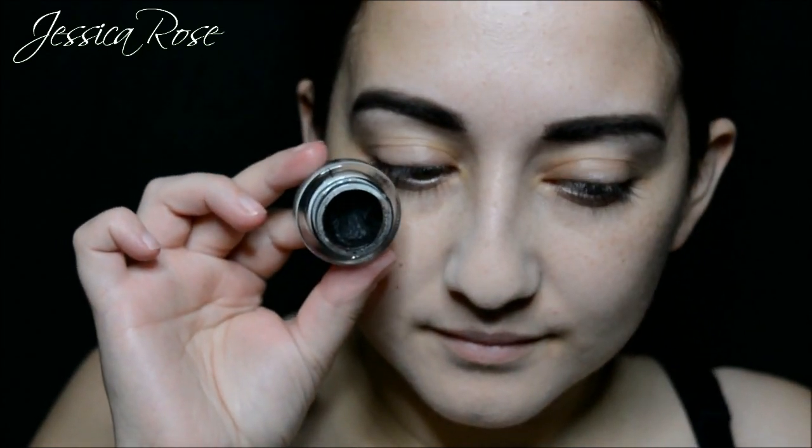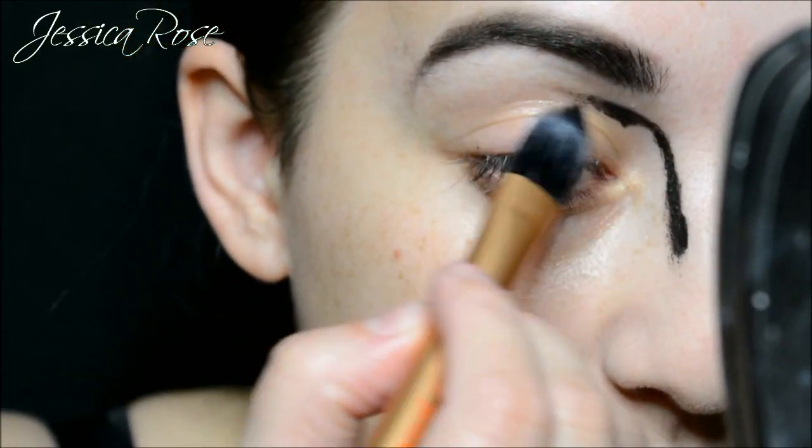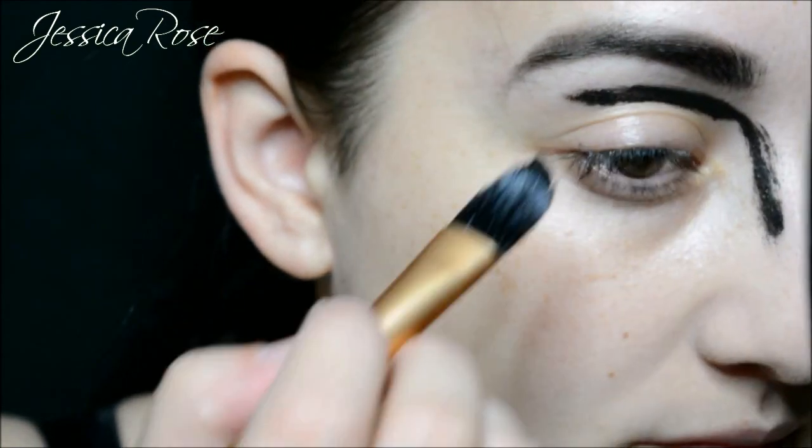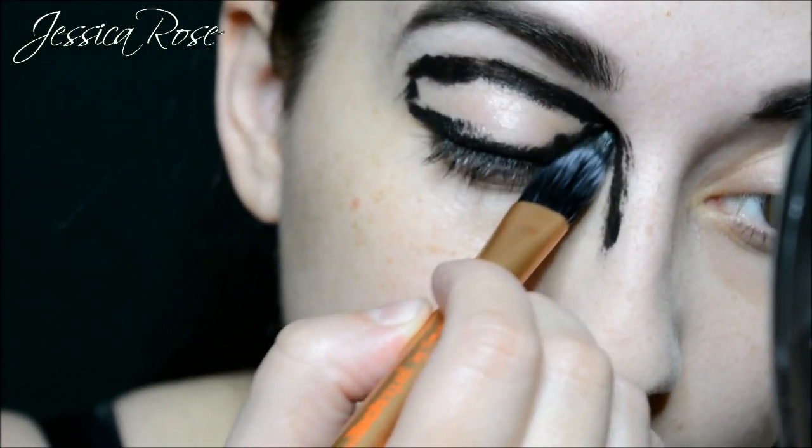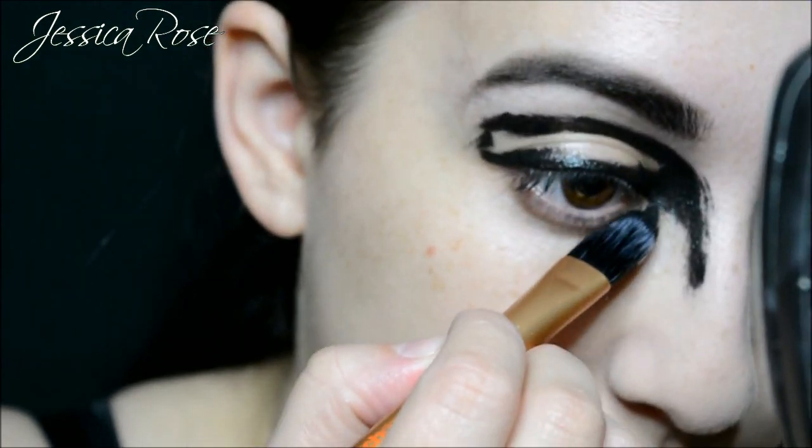Then I am moving on to the MAC Fluidline gel liner in Black Track, which is the perfect gel liner for this look because it dries matte. I am going to apply this to the eye to make a really smudgy effect. I am going down the sides of the nose and across my eyelid but not all the way up to the brow. Then I am going on my lid as well and underneath my lower lash line.